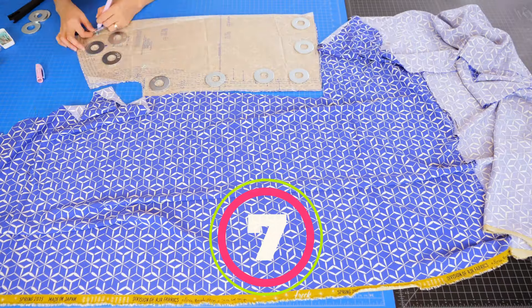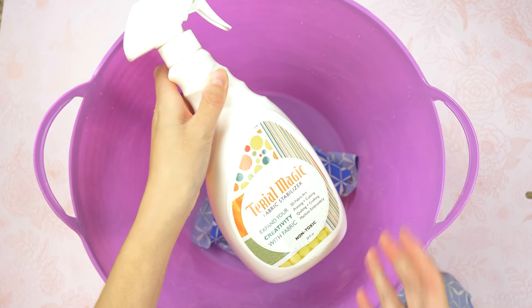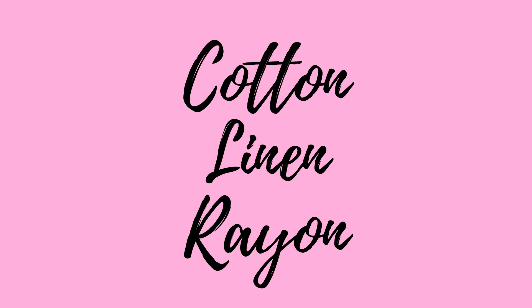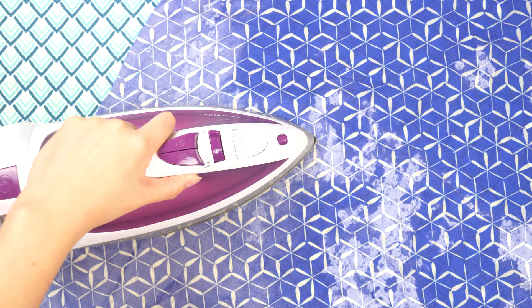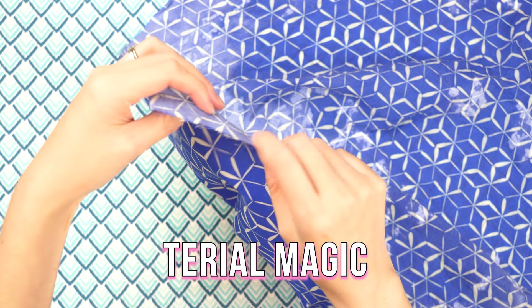Sewing lightweight or slippery fabrics can be tricky. Sometimes I soak the uncut fabric or already cut pattern pieces in Terial Magic, which temporarily stiffens fabric into a paper-like consistency. You have to use a natural fiber — rayon, cotton, cotton poplin, or lawn — it has to be mostly a natural fiber, no polyester. Then press with an iron while slightly damp. This makes the fabric much easier to work with and sew. To restore it back to normal, just gently launder or hand wash.